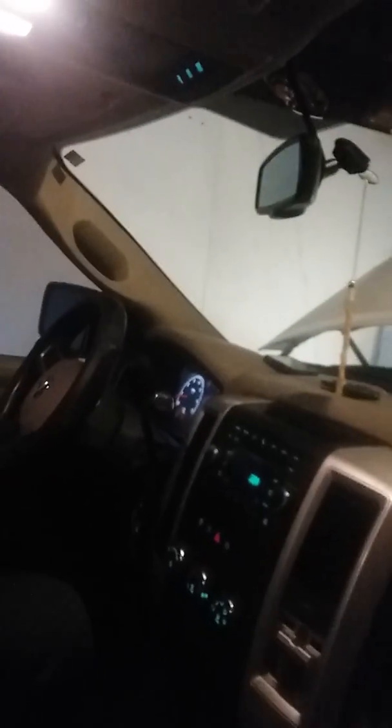Alright guys, we got a 2010 Dodge Ram — this is my son's truck. The heater is not blowing air like it's supposed to.